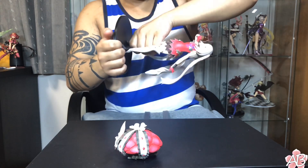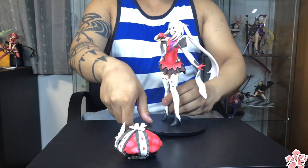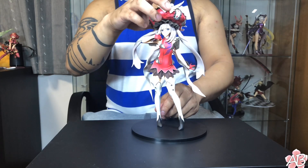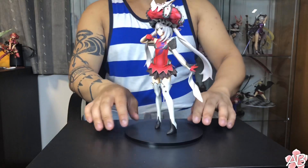Alright, I think she's about good. Now we put her pillow hat thing on her head, and it's actually magnetic, so it won't fall too easily. Alright, there you go — fully assembled.